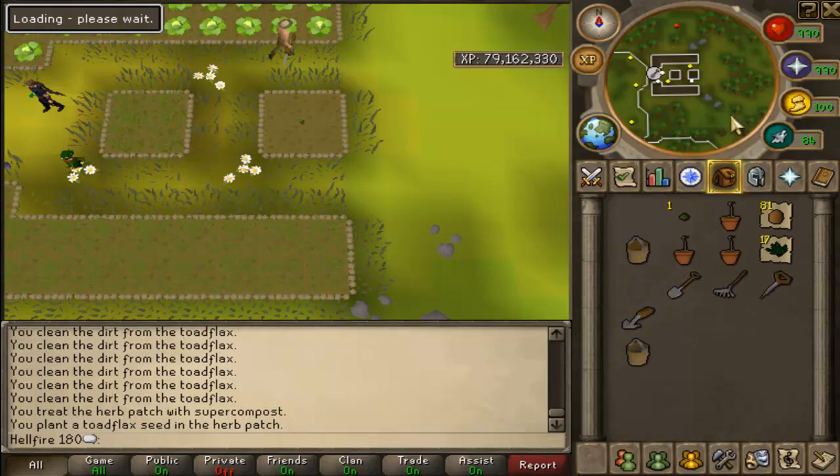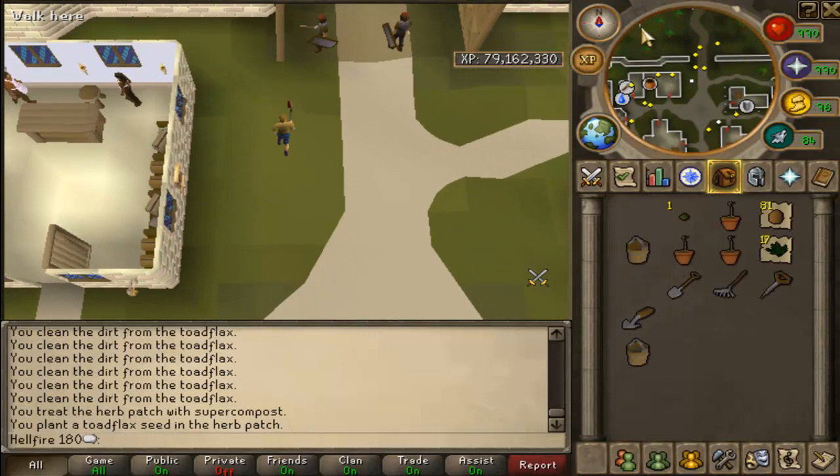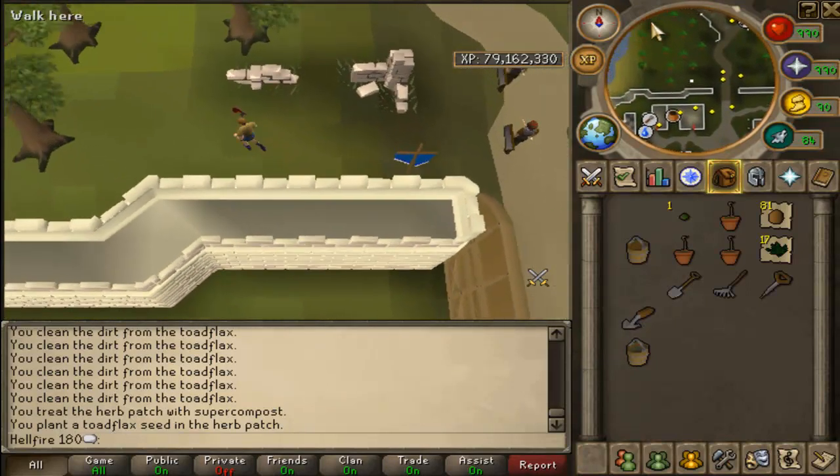I'm about to get a farming level. You guys get to see that in about 30 seconds — maybe less depending on how hard I lag.